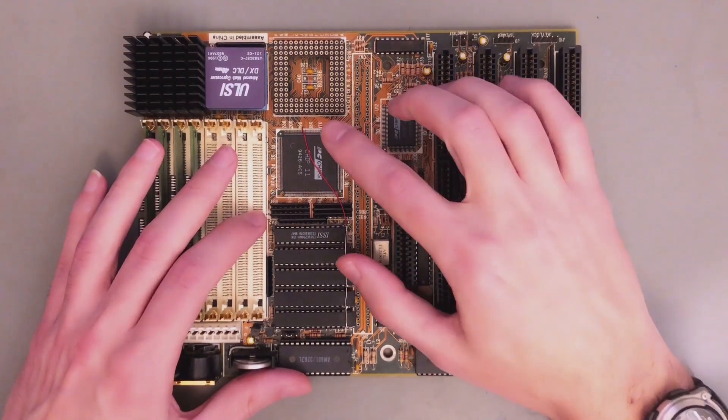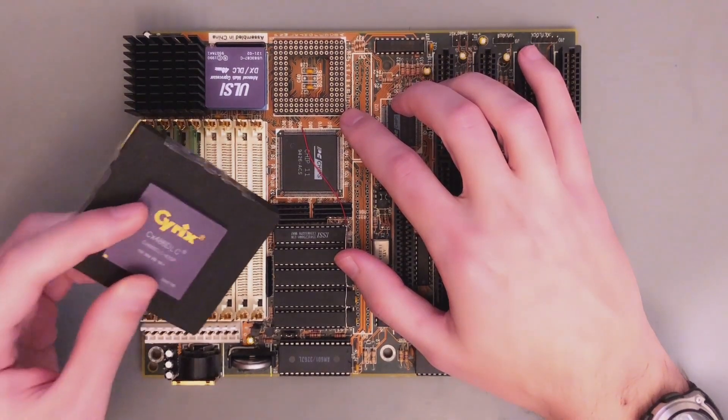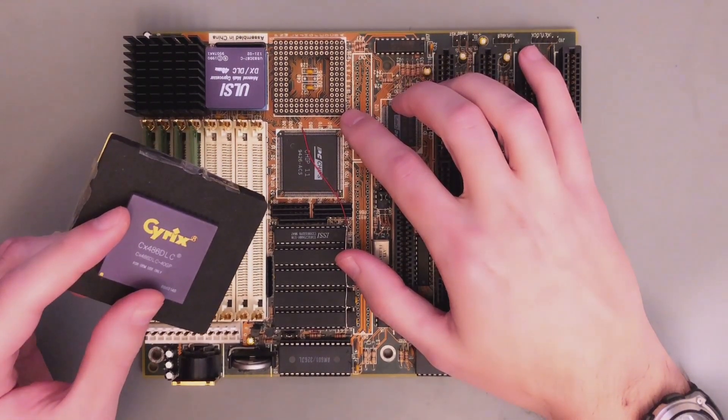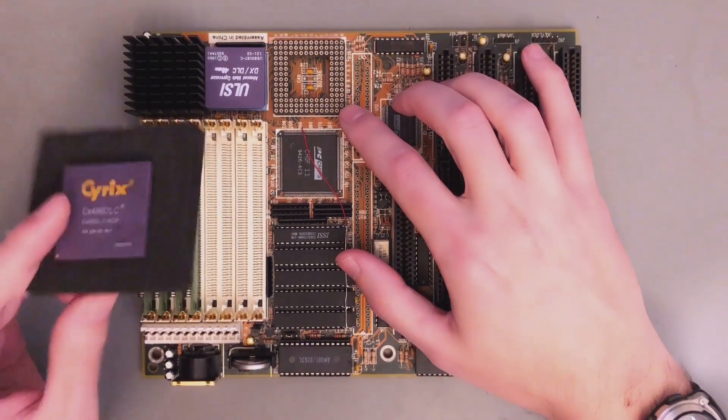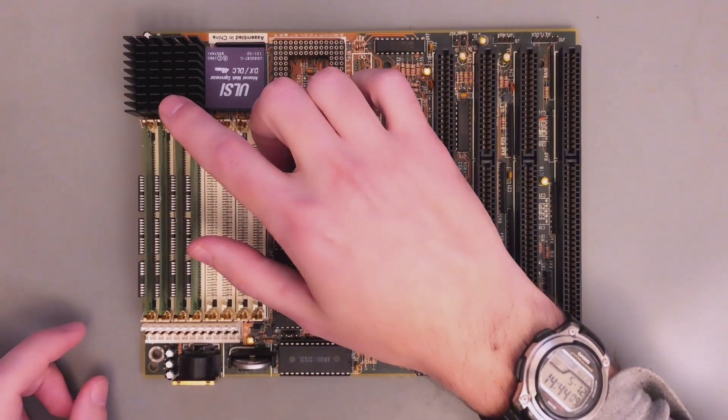First of all, I added the socket here. I'm just preparing for my next video where I will try to use this SRXCX486DLC chip. But for now I'm still using the integrated AM386DX.